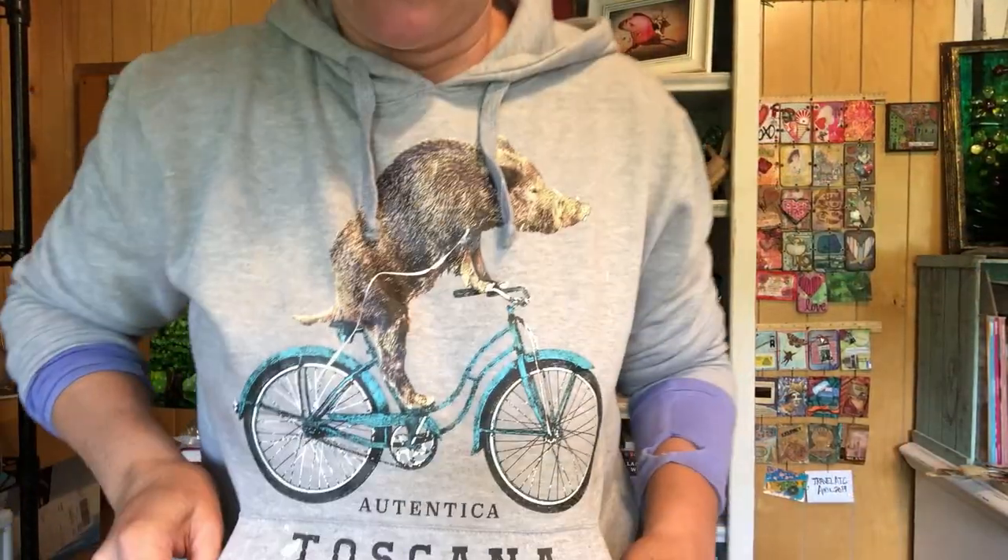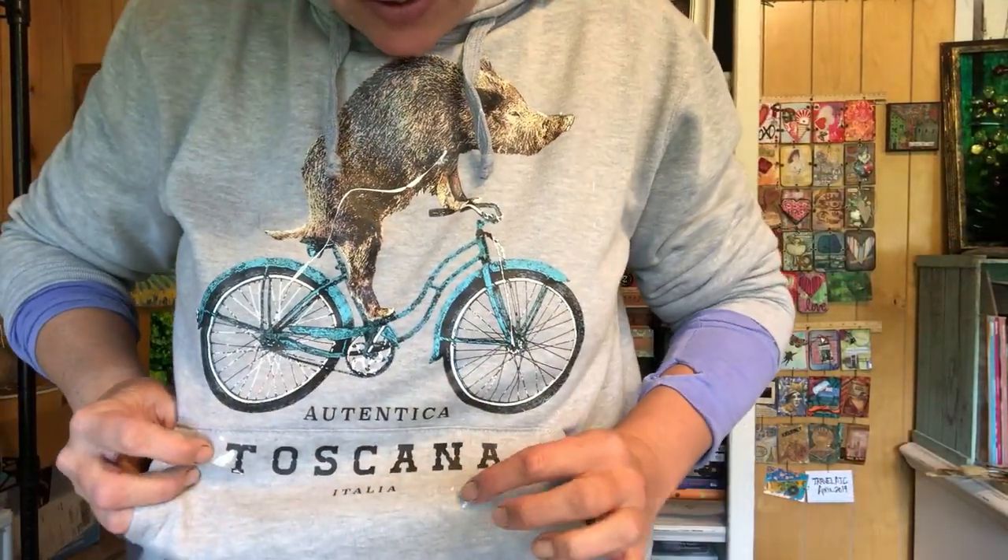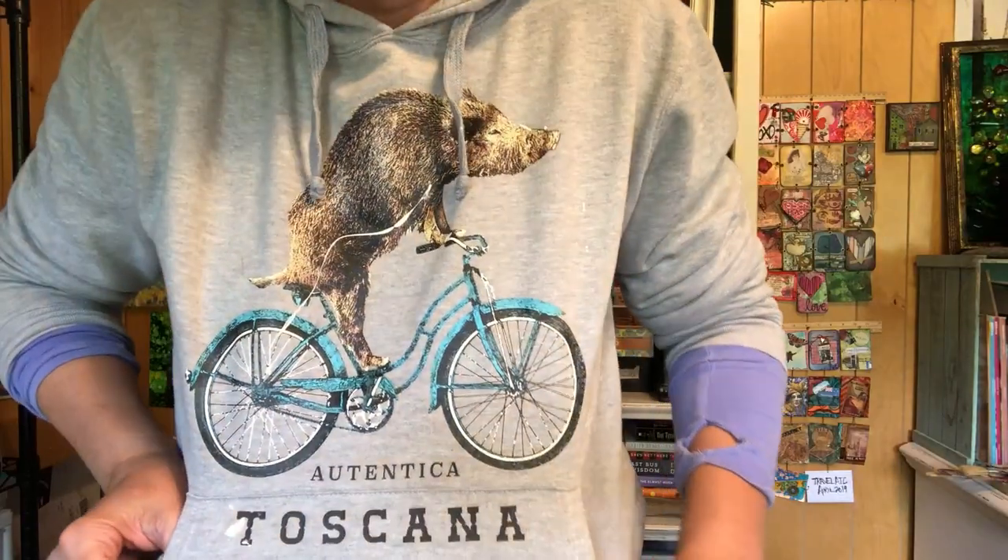You can't take me anywhere. I already got paint on my brand new sweatshirt that I got in Florence — my warthog riding a bicycle. It now has paint on it. Gesso! Gesso!